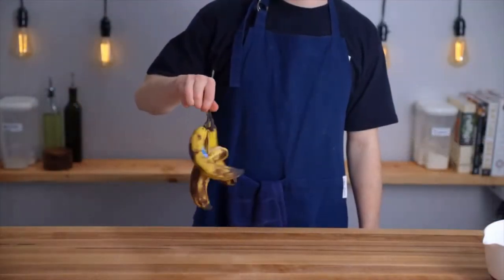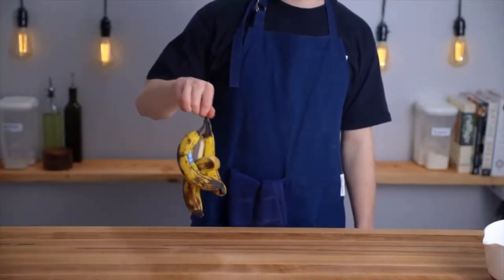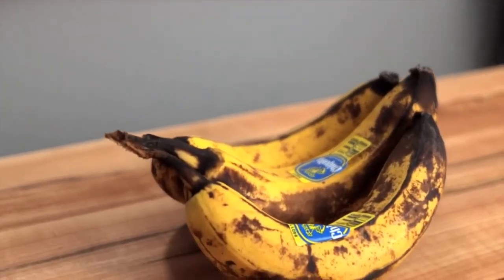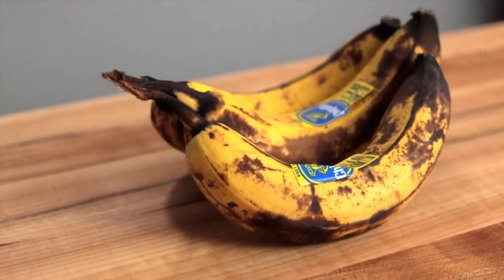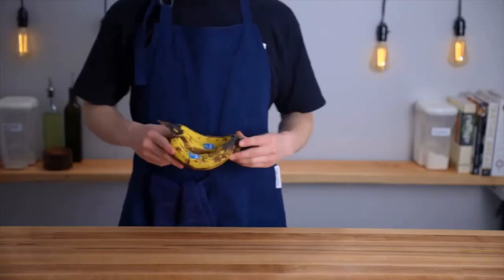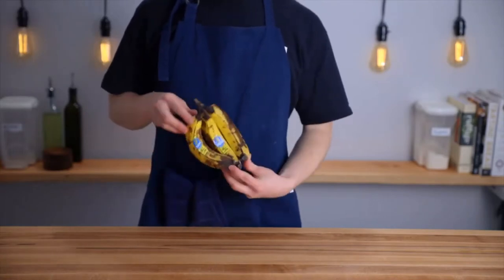Let's make some banana bread. The main ingredient in this recipe is bananas — in this case we're using three of them. You'll want to use overripe bananas, which will have some really nice sweetness to them. Bananas like these that have lots of brown patches but still a good amount of yellow are perfect. You don't want them to be completely brown.